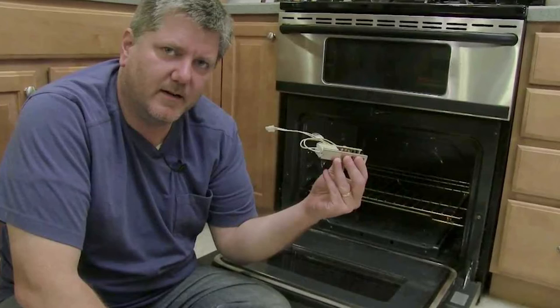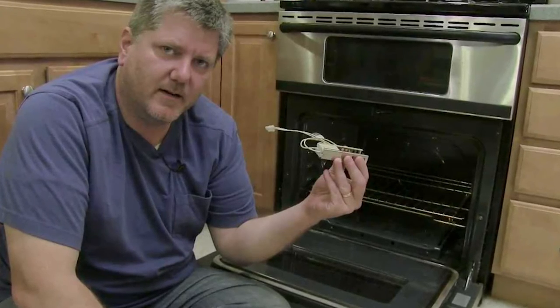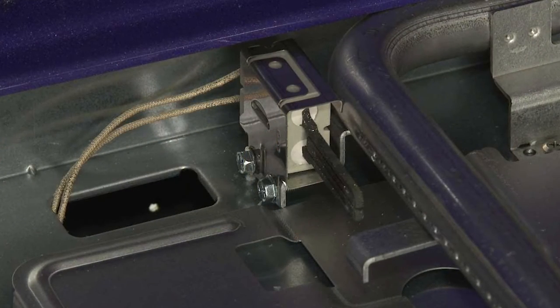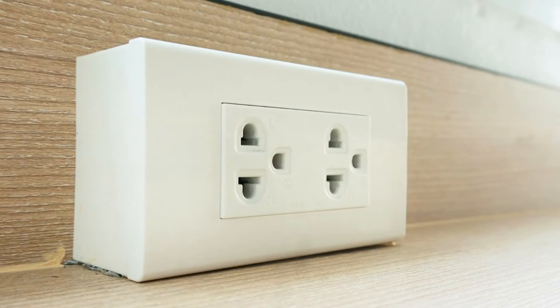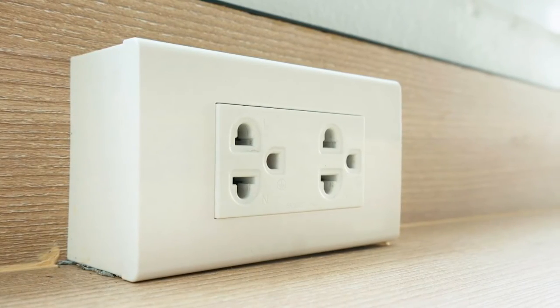You can easily replace the element with a new one for electric ovens. However, if your element is hidden, you may need to call a repair person. Remember to always unplug any appliance or electronic if you plan any repairs.